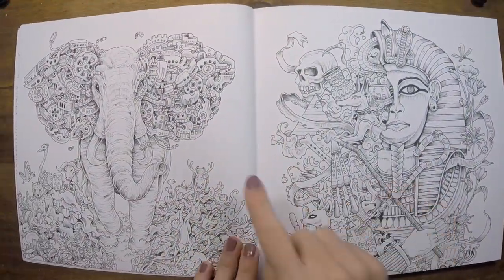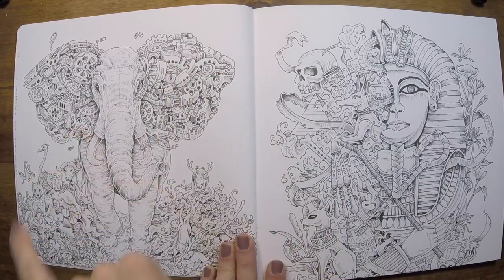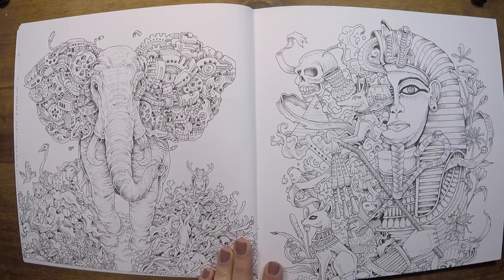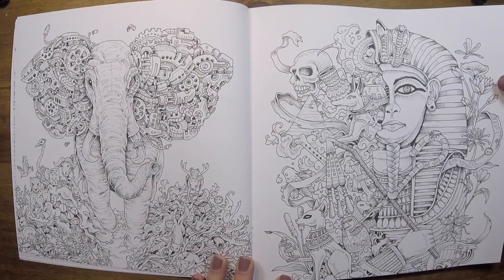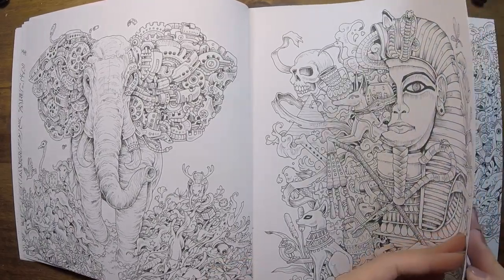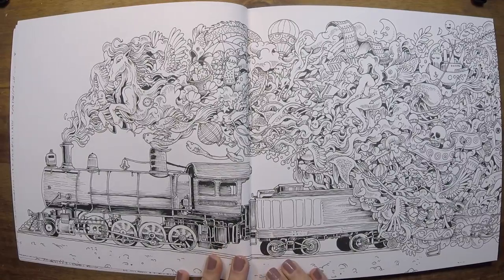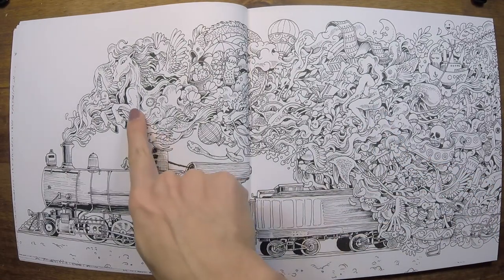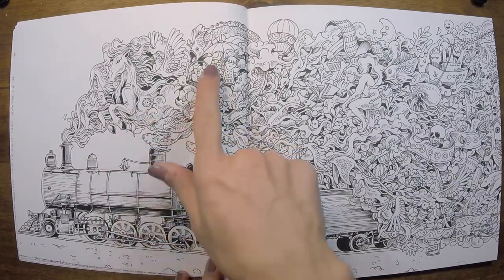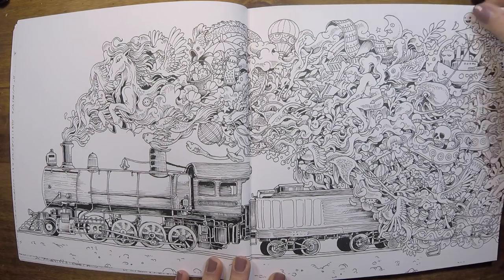There's also a lot of this kind of intricate mechanical gear work on some of the pages — very, very cool. I love this one with the Egyptian theme. This is awesome — it's like the Thinker, a horse, a dragonfish-looking thing. Just again, totally random but totally awesome.